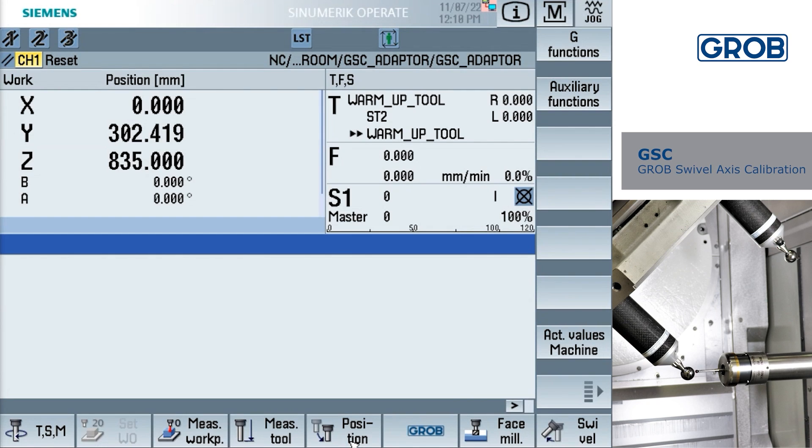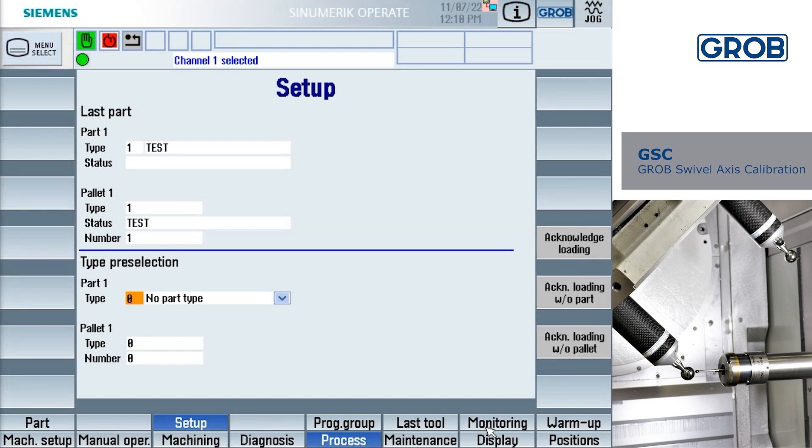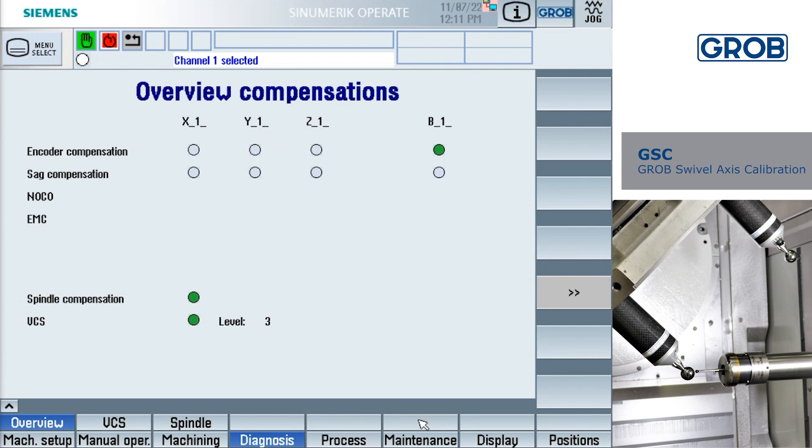Before we begin, we need to make sure our VCS status is set to 1. On the HMI, first press the menu select soft key. Select the HMI soft key at the bottom right. Next, select the diagnosis soft key. Then press the compensation soft key, followed by the VCS soft key.